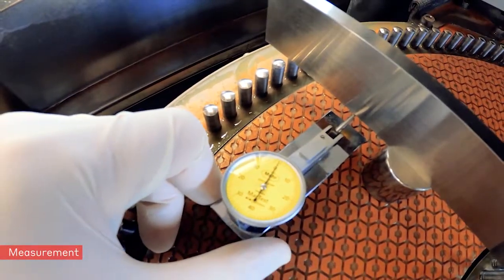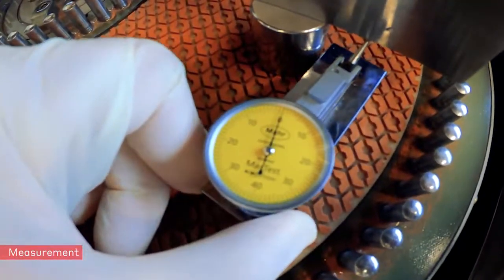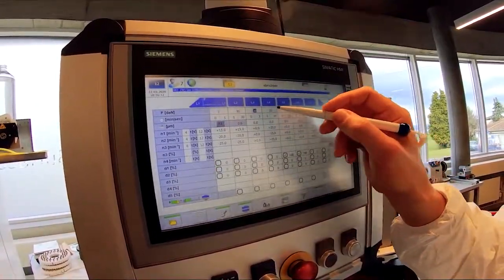The achieved planarity shall be checked by measuring staff. If the deviation of the planarity is less than 5–10 microns, the lapping operation may be started.